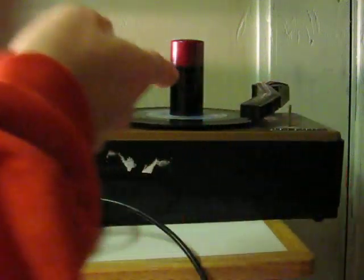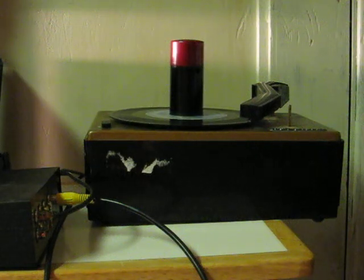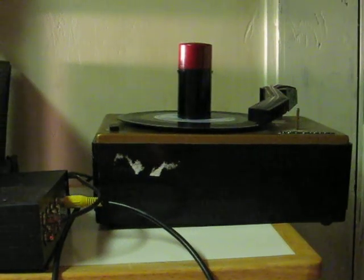Now there is a needle on there. However, I've got the volume turned up and as you can tell there is no sound coming through whatsoever. However, I do not know if that is a problem internally with the record player or if it is a wiring problem that might need some sort of repair, but that will be left up to whoever decides to take a chance on this and purchase it.